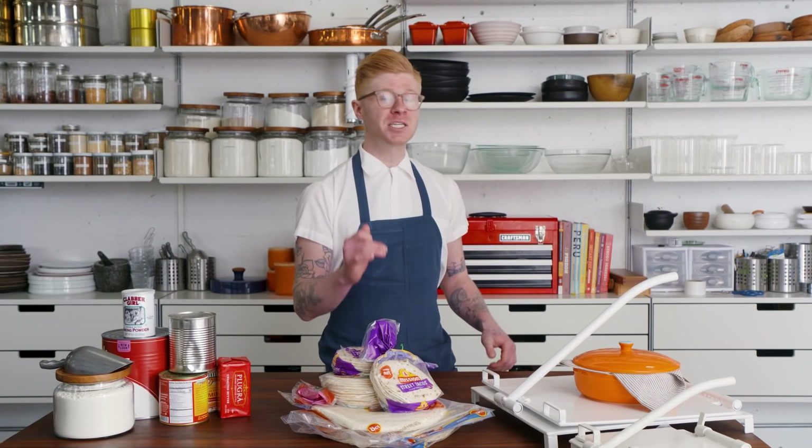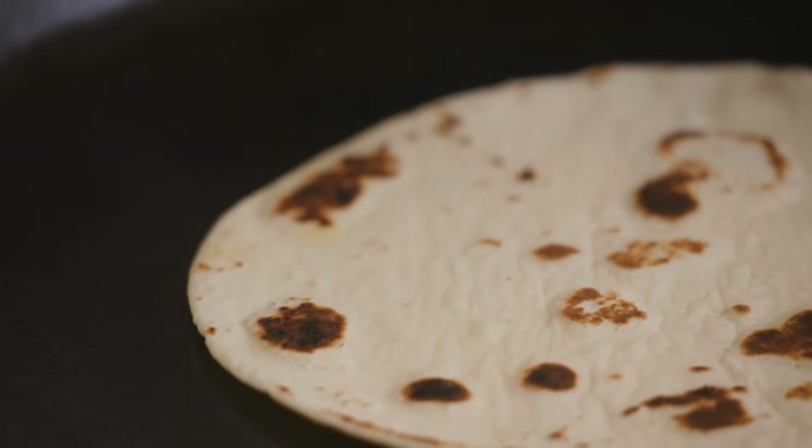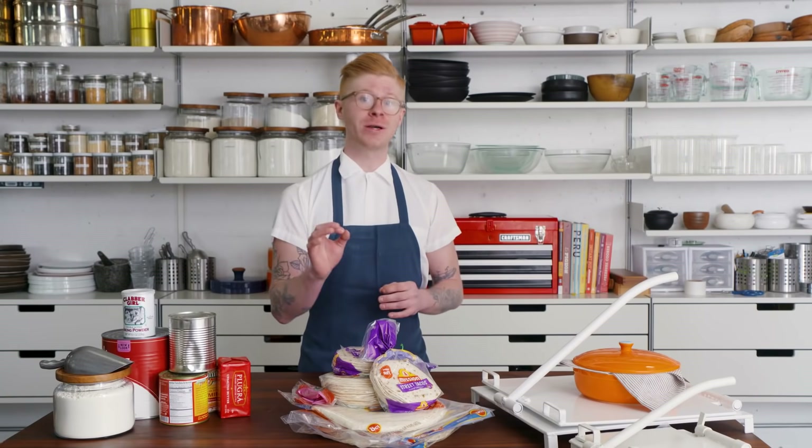We're going to show you how to make amazing, delicious flour tortillas at home that are better than anything you can get at the store. And believe it or not, the key to that is corn.